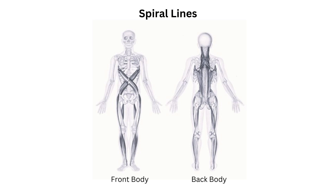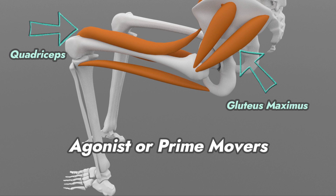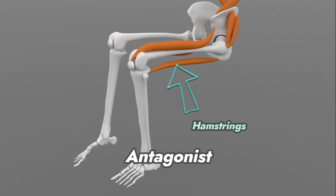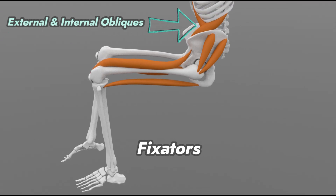For the muscles, primary movers or agonists include the quadriceps and gluteus maximus. The antagonists are the hamstrings. The fixators include the external and internal oblique muscles, as they stabilize the trunk and upper extremity during the exercise.